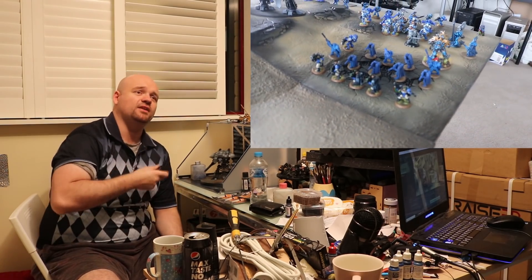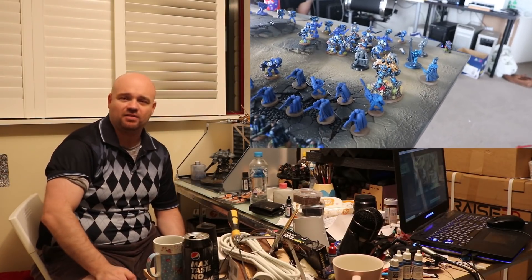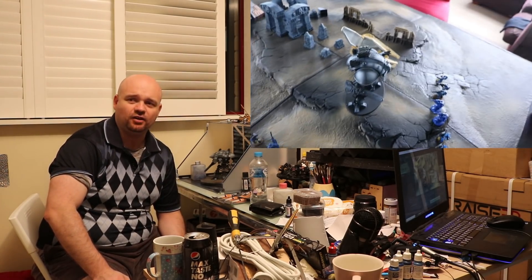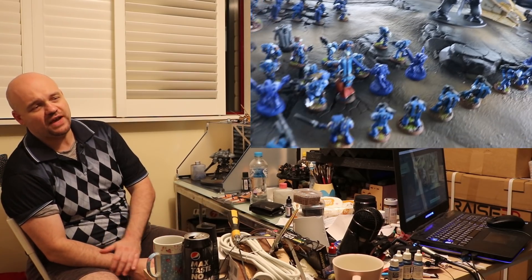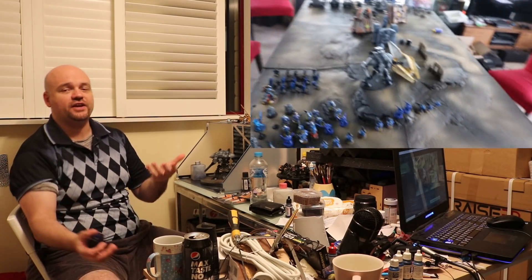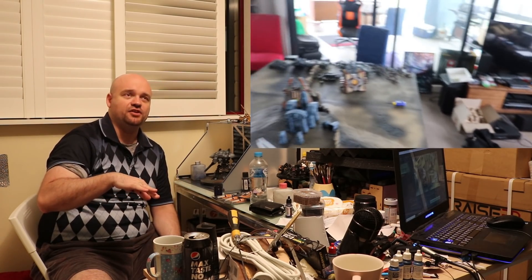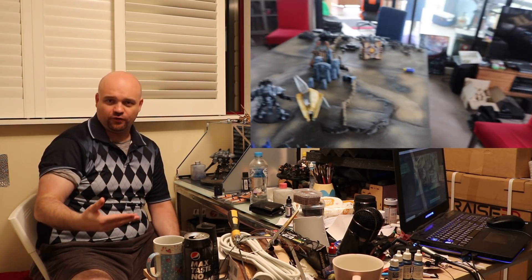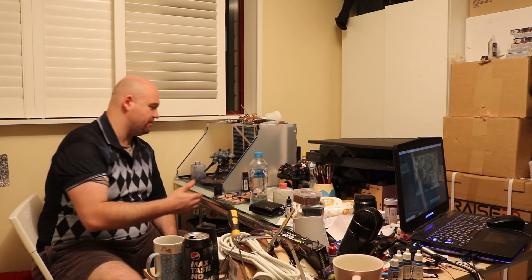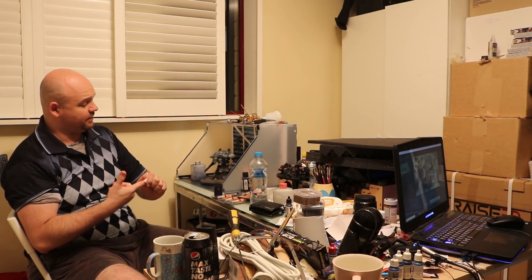The thing is with Aggressors — they're very expensive, toughness five, but still only two wounds and a three-up save. For that price I can literally get an invulnerable save on a company veteran, because they cost like 18 points each — 14 base, plus two points for the Storm Bolter and two for the Storm Shield. So 15 veterans was basically around 190 points or something like that.